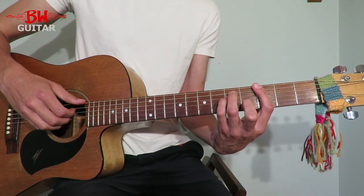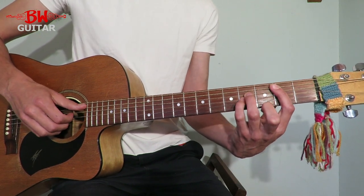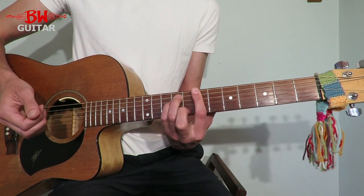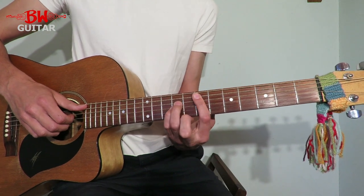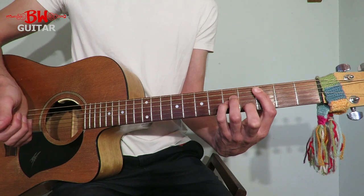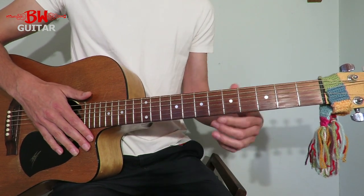We're going to play G at the third fret of the E string, then B — Dominic Miller plays it at the second fret of the A string, in the music video Sting plays it at the seventh fret of the E. Doesn't really matter whichever one you prefer. E minor is the seventh fret of the A string, and then C at the third fret of the A string, and then just go round and round in a loop.